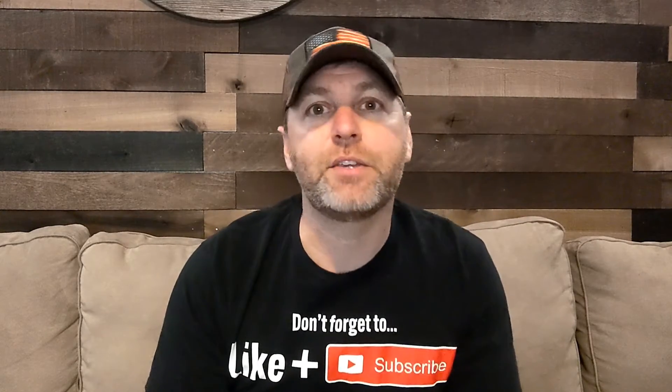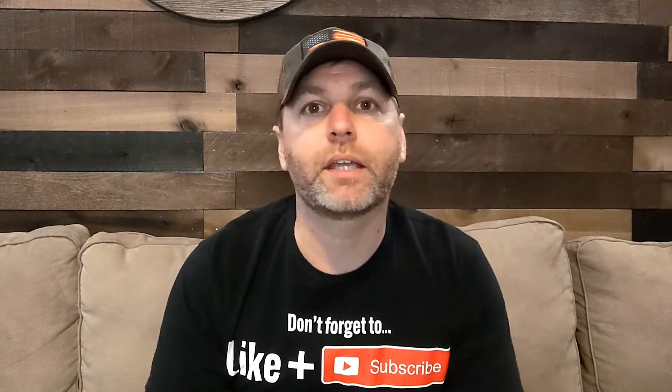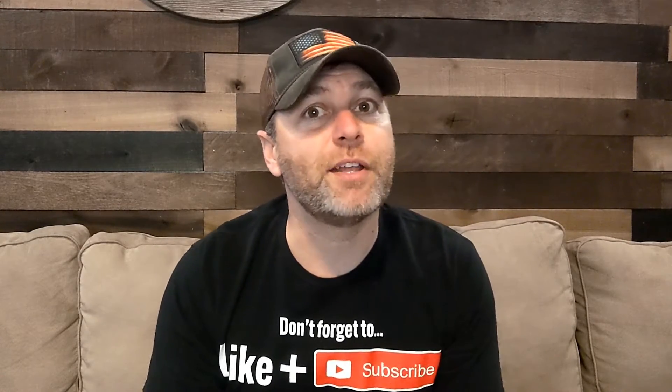But first, I want to say thank you to all the subscribers out there that are already subscribed for all the views, comments, thumbs up, all that kind of stuff. You guys are great. I appreciate every minute of it. For those of you that are not subscribed yet, go ahead and hit the button down there. Hit the bell icon so you get notifications every time a new video comes out. Give it a big thumbs up if you like the video and be sure to share with all your friends.